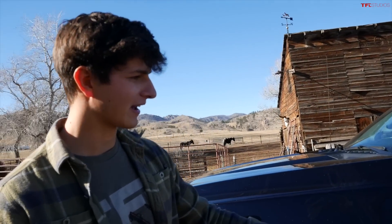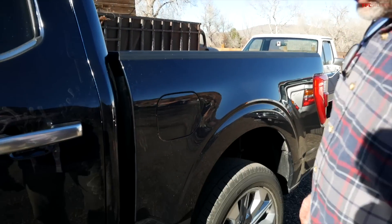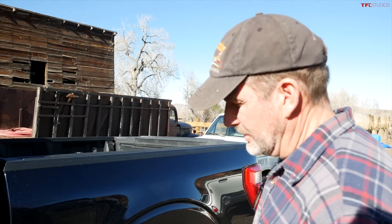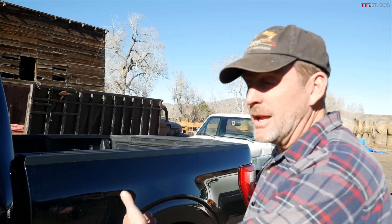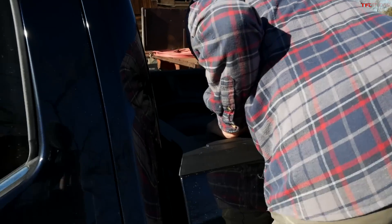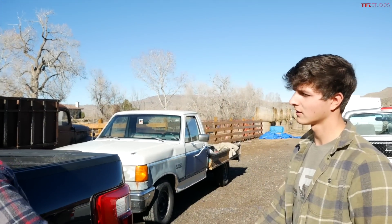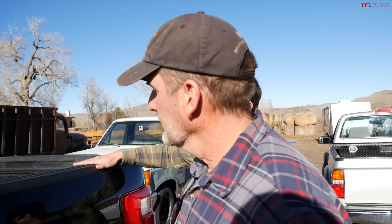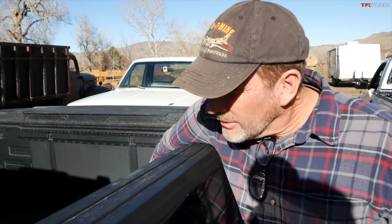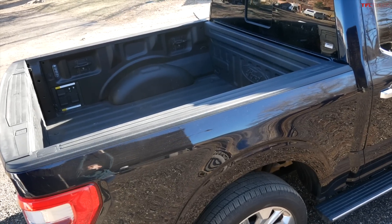It's got a running board that comes out automatically, and you notice something towards the back of it. I can see this coming in really handy — as a carpenter and farmer I need to get in the bed a lot. Being able to step here and reach into the bed is a real nice feature, especially since a lot of modern truck beds have rails that come up really high, making it hard to reach in.